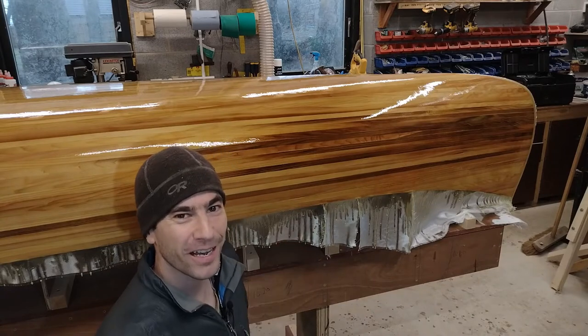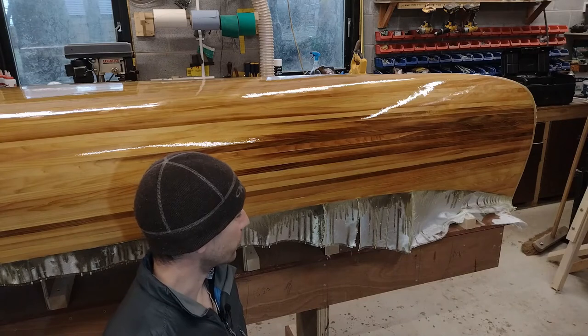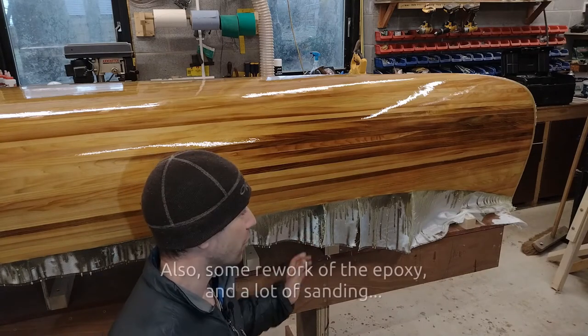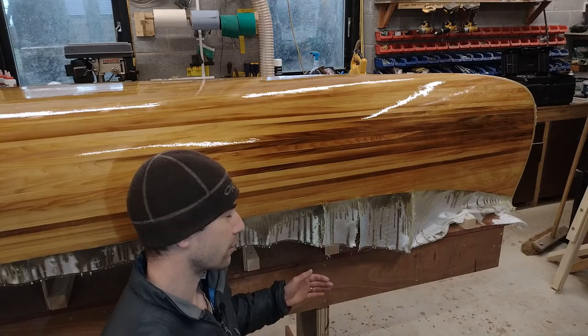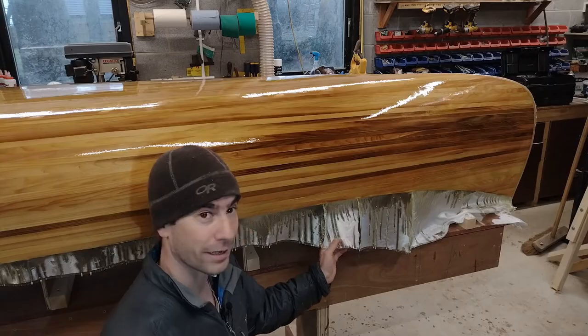Hi, I'm Andy. In this series of videos I'm building a cedar strip canoe. In this episode I'm going to trim the excess fiberglass cloth off the outside of the canoe, then remove the canoe from the mold, build a new cradle on top of the strong back to hold the canoe the right way up, and then replace the canoe in that cradle to start the process of preparing the inside of the canoe to receive another fiberglass coating like the outside.